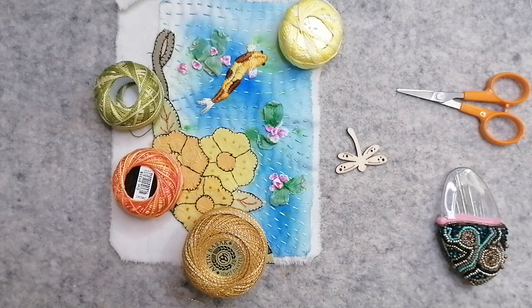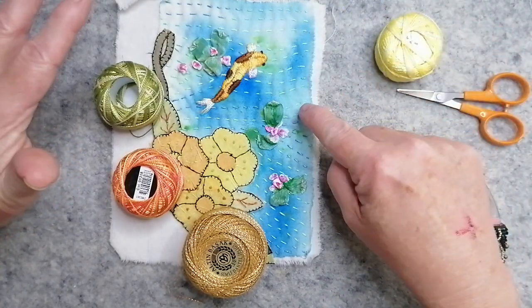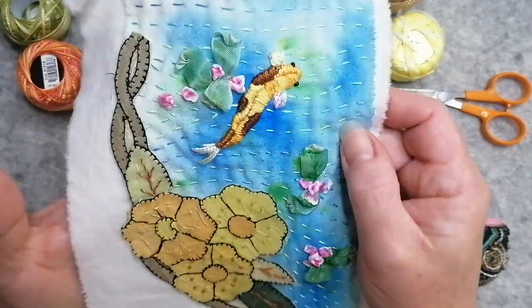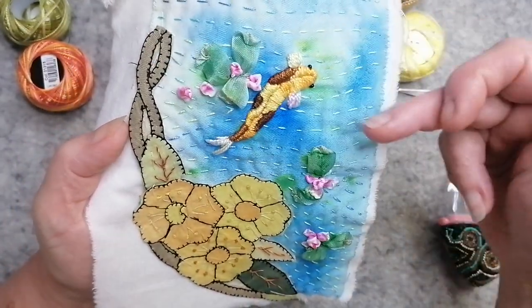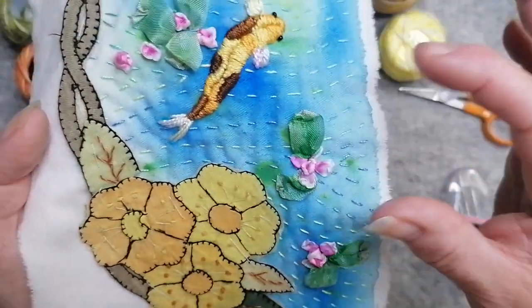Good morning! I'm going to get this done. So I stitched all the background. I can't remember where I left off. Let me just get a little bit closer for you. So I just simply did a running stitch, borrow stitch if you want to call it that, and sort of did some swirly designs to make it look like the water movement.